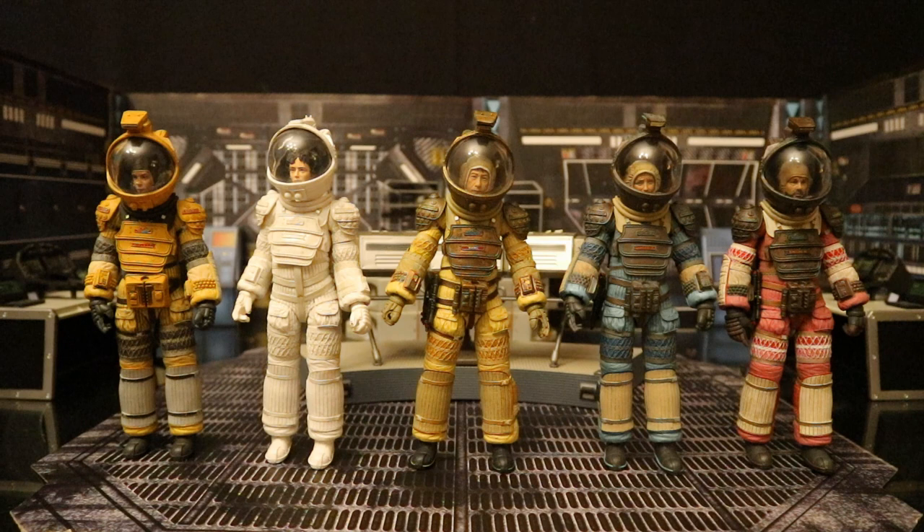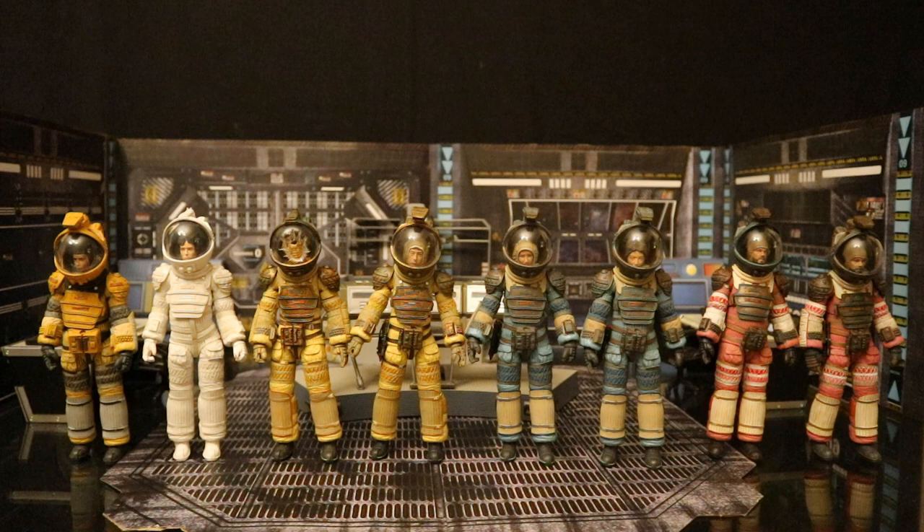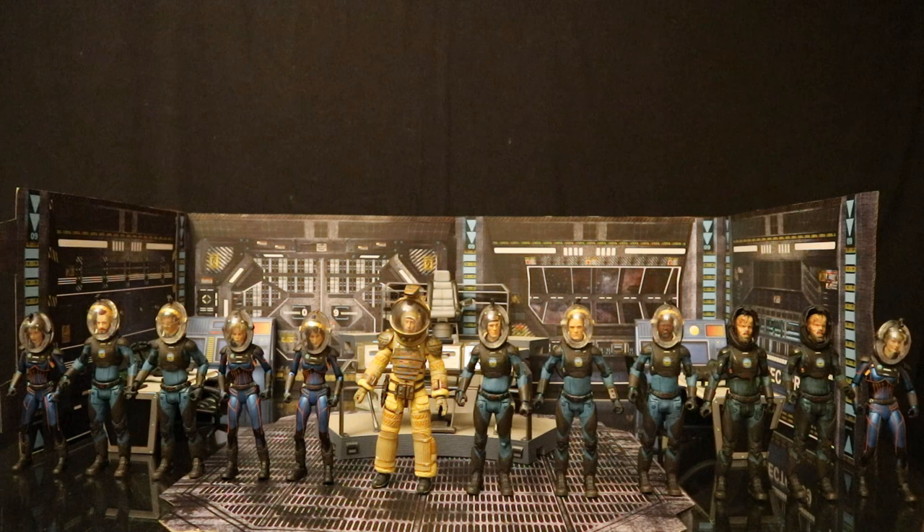Here is every character NECA has made in their compression suit: Amanda Ripley from Alien Isolation, Ellen Ripley, Kane, Lambert, and Dallas. In addition to the original releases and the 40th Anniversary re-releases, I got multiples of at least one of these. Here is every Alien-style compression suit figure I have, and I'm definitely getting another Ripley and Lambert with Series 4. Here he is next to the Prometheus figures in their spacesuits — I got multiples of those too and made customs of the majority of the Prometheus crew.